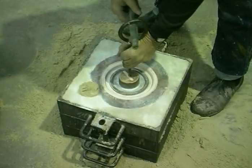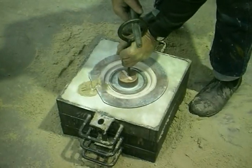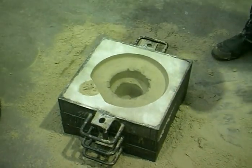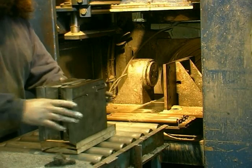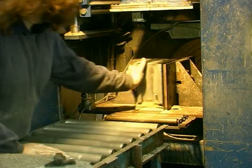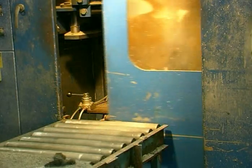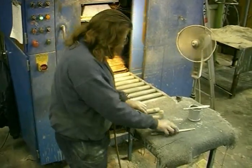CO2 gas is used in conjunction with the furane binder for the making of moulds, and in this case, cores. The core box is filled with resin-coated sand, gassed with SO2, and then purged with air for two minutes. A strong core is rapidly produced.